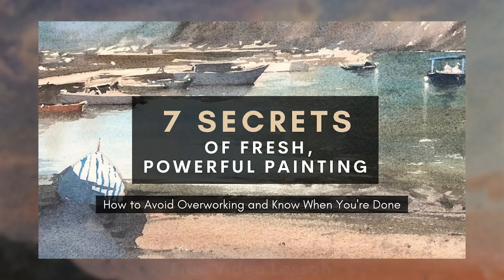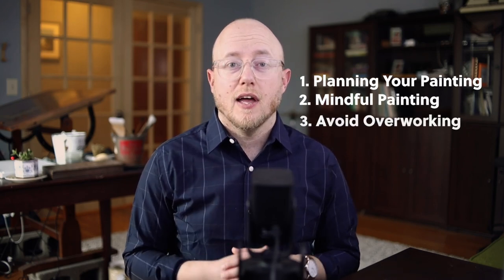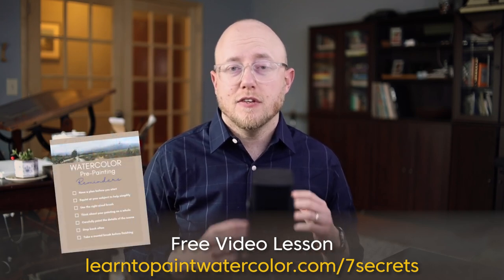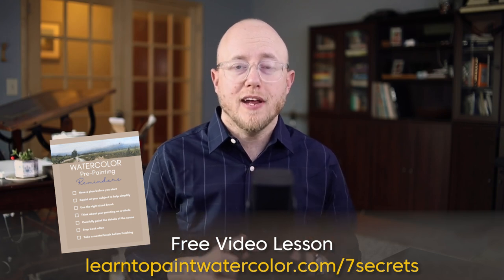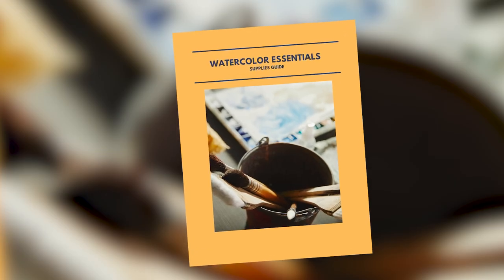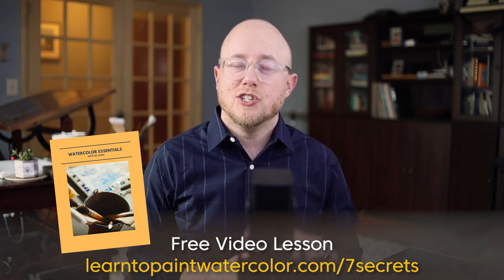If you are looking to take the next step in your painting, I have a free video lesson for you: the Seven Secrets of Fresh and Powerful Painting. In this video lesson, I talk about how to plan your painting, how to mindfully paint your scene, and most importantly, how to put down the brush before you overwork your painting. When you sign up, I also send you a pre-painting checklist and my watercolor supplies guide covering brushes, pigments, paper, and more. Follow the link to get started.